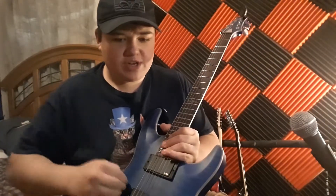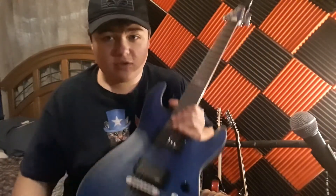Schecter Diamond Series C1 Research Platinum. That's a mouthful, but it's Schecter.